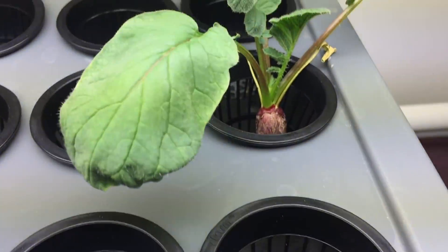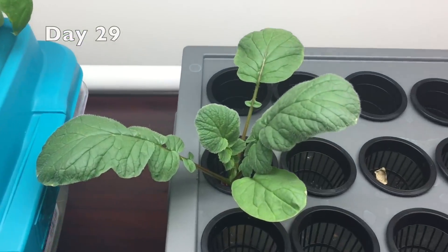These leaves are starting to droop, so I'll drop it down from the lights.